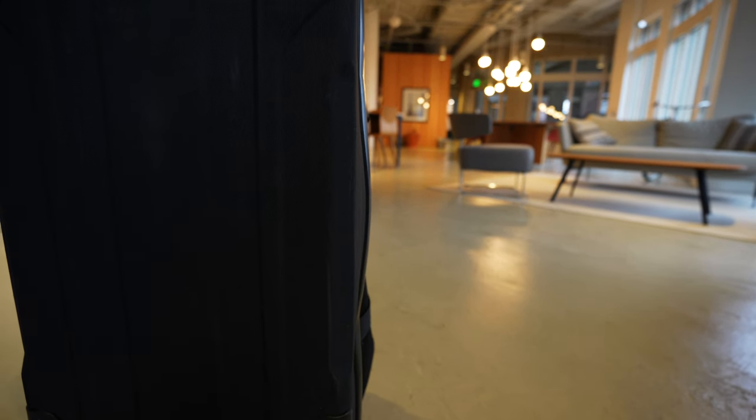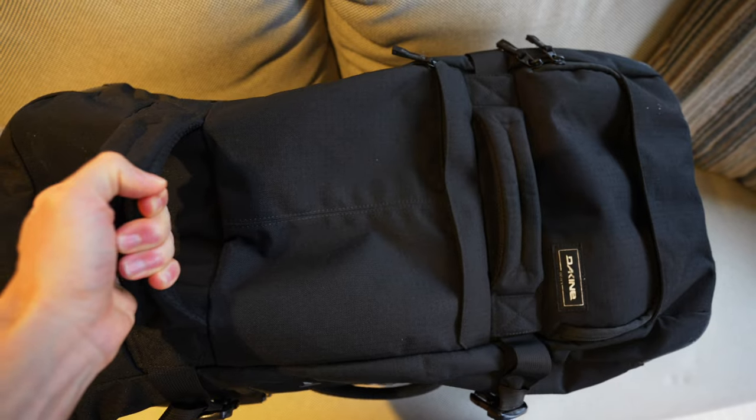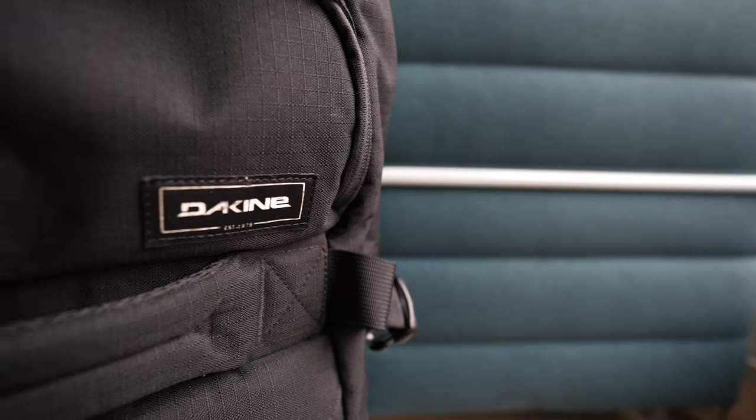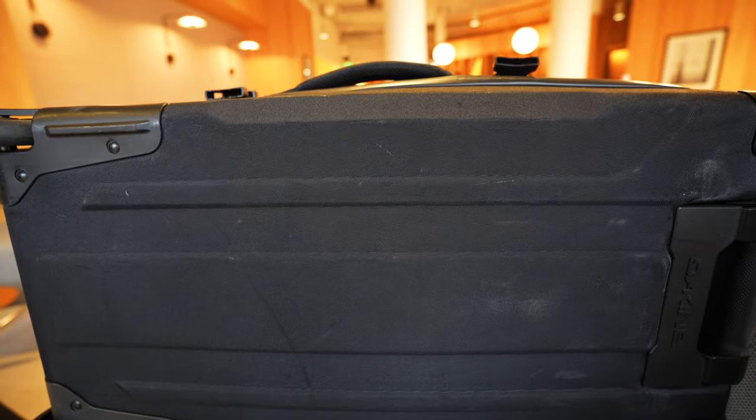I also like that I don't have to baby this bag or treat it particularly nicely — it can be thrown around and rolled across concrete and I'm not worried about it falling apart. Overall I still like the look of the Dakine split roller, especially in all black. It's sleek but still has a distinct character.